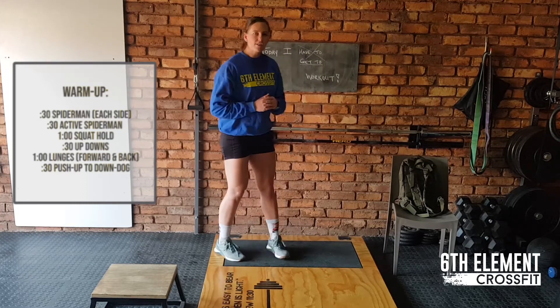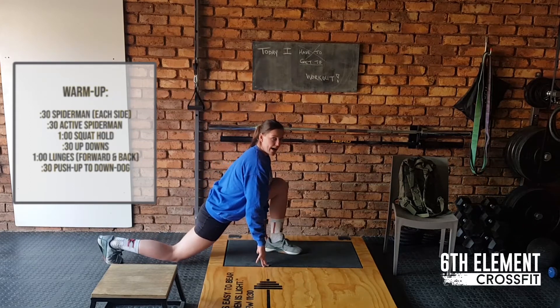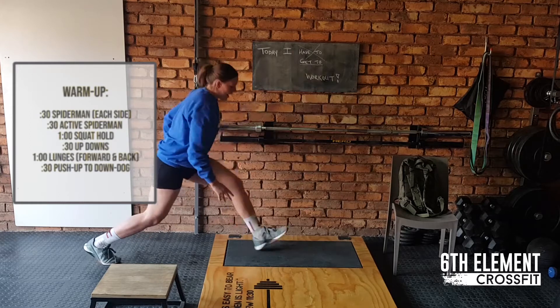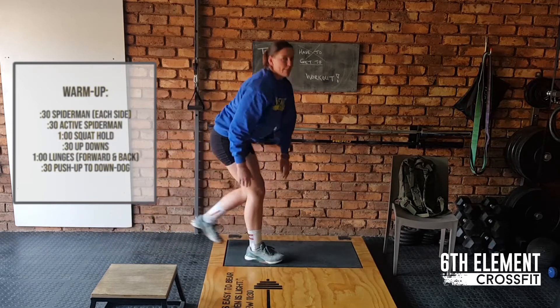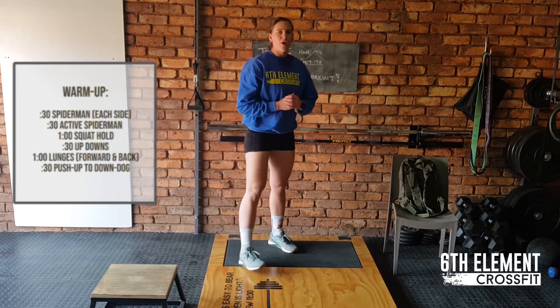Then you're going to go to active spider-mans which we're going to alternate legs on. So the same principle, you're going to push your hips down to the ground then reverse back to get your hamstring stretch in, and from there you're going to change sides to the other side pushing your hips down to the ground again and then reversing for that hamstring. Alternating legs for 30 seconds, then a one minute squat hold.